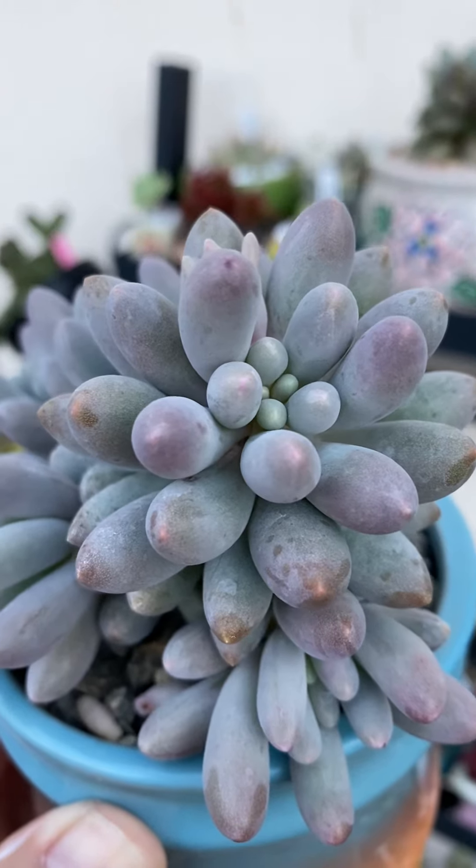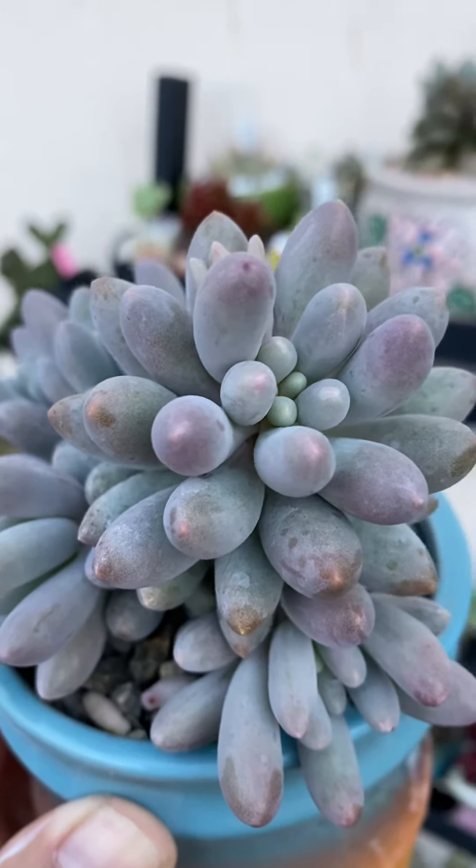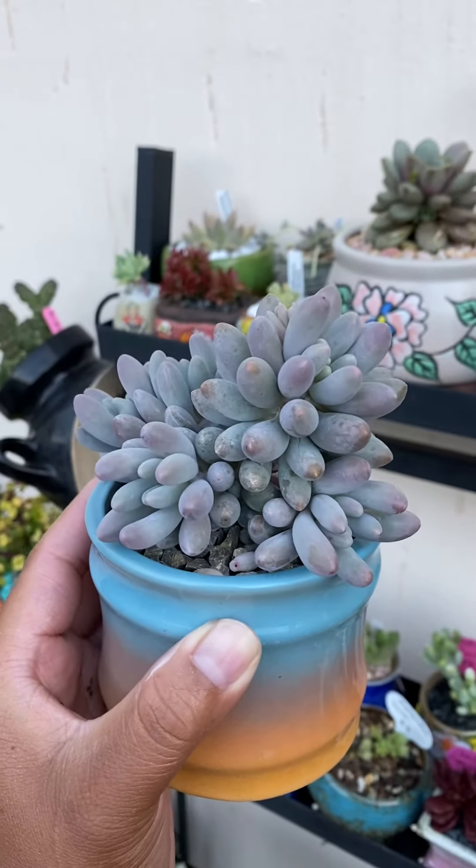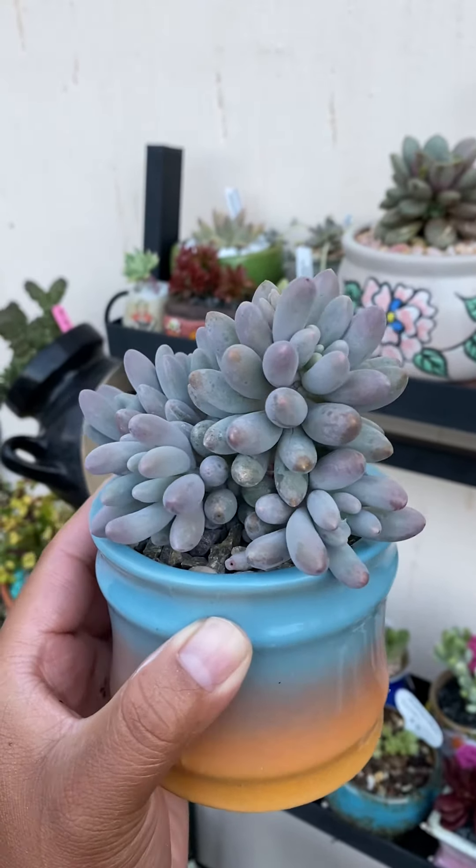Love her! Look at this — feels a little bit like a purple nipple, but besides that she's so gorgeous. Don't you just love them — look at these chubby little leaves!